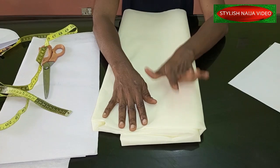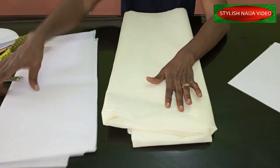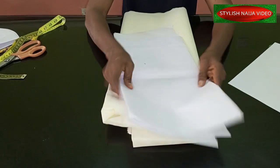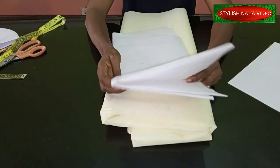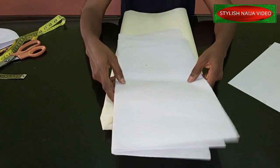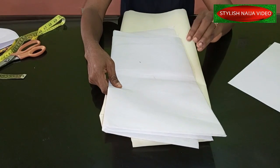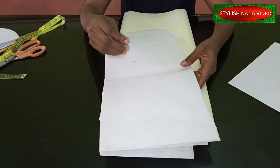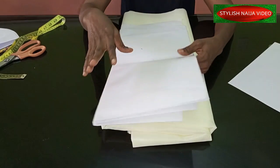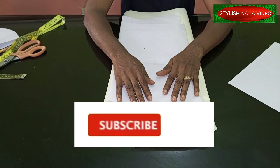I have my fabric already here. I'm going to be using about one and a half yards of fabric for this sleeve. I also have interfacing — strong gong stay — that we're going to use to make it stand. You can also use peplum stay, but I won't recommend hair stay as it's a little bit soft. A paper gong would make it stand more.